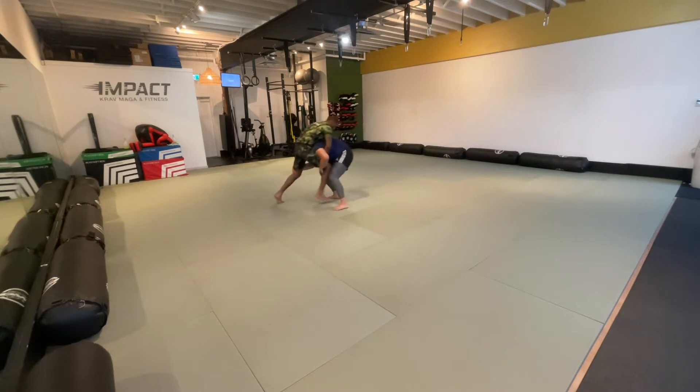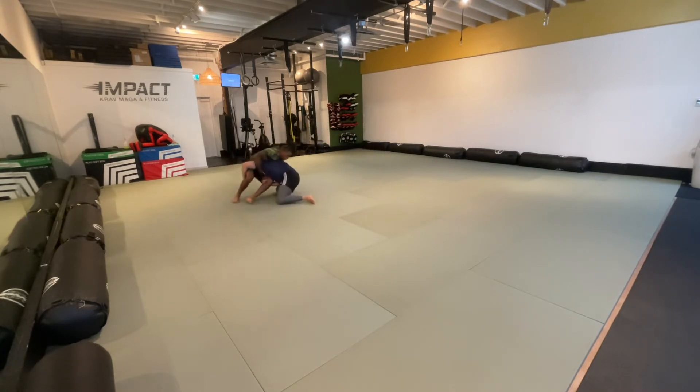Slow motion: I get behind your knees, I pull up. I think a guillotine was open there but I had it on the wrong side. Next time.